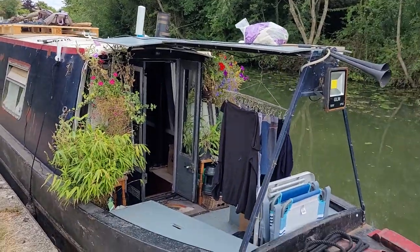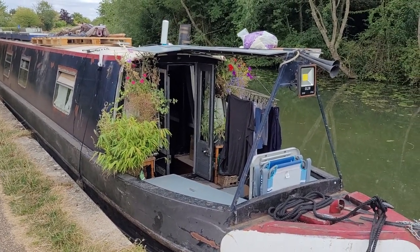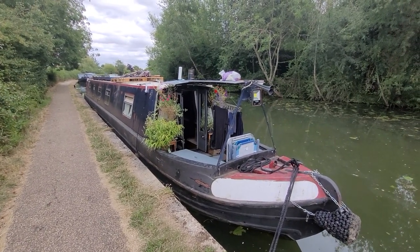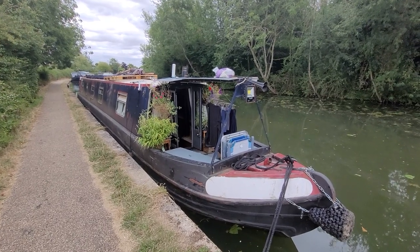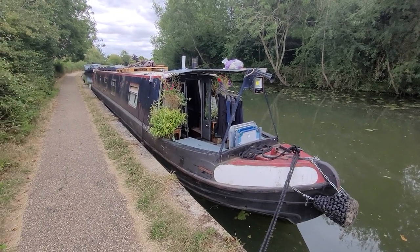G'day, welcome to Nick's Narrowboat. I'm going to take you on a bit of a tour. This is a bit of an unusual tour because I've been living on the boat for about a year and a half now, so I've got a good understanding of the boat — what I like, what I don't like, what I want to change. This is a 62-foot Jonathan Wilson traditional style narrowboat, about 30 years old with all original interior.